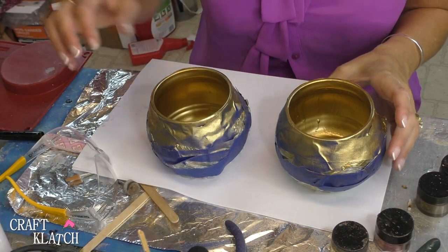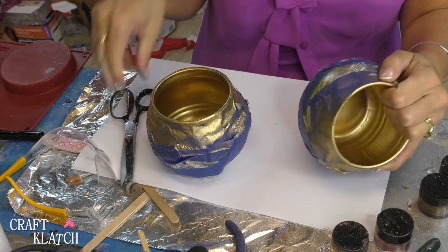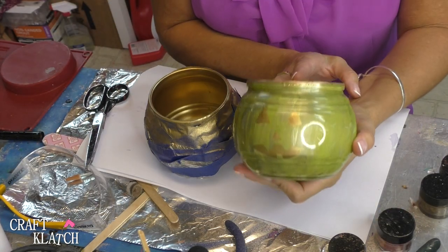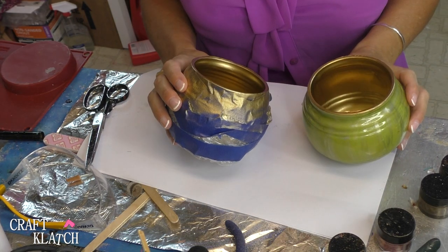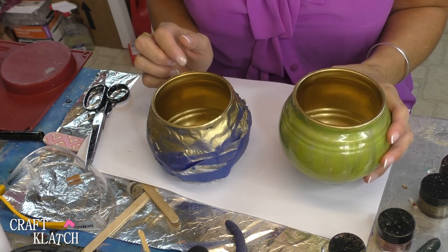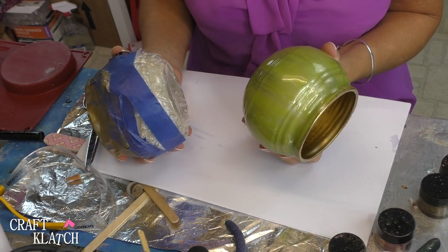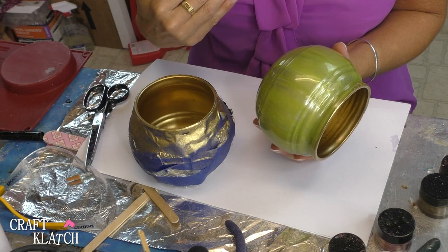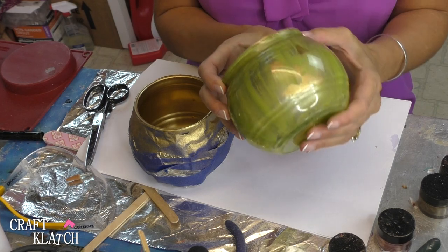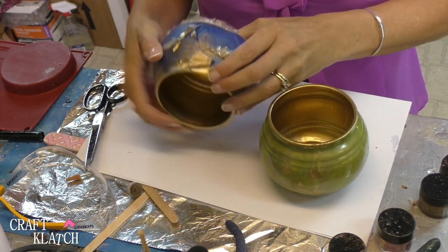Our pumpkin candy jars have dried. I'm cutting some of the tape — here's the green one with the gold face. Before I show you, let me tell you what happened: when I spray painted the inside on the light one and the green one, the vinyl faces started peeling off. So I peeled them all the way off and now they have gold eyes and a gold mouth. They look okay — you can keep them that way — but I don't love it as much as the black. I think I really started to like the black.